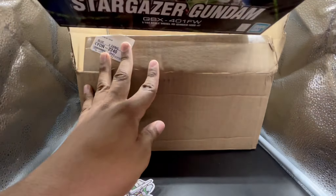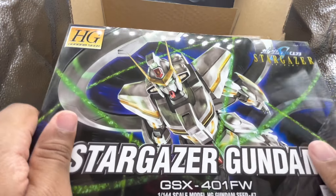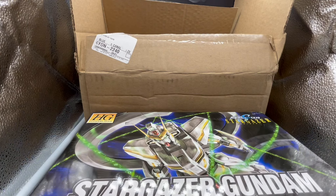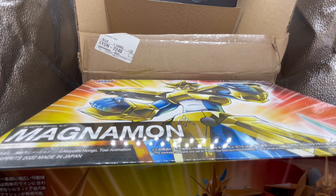And here in the bottom, we have the High-Grade Stargazer Gundam, which I'm very excited about because this is a hard-to-find kit. It's very unique within the SEED universe, so I'm happy to build that up for you guys.